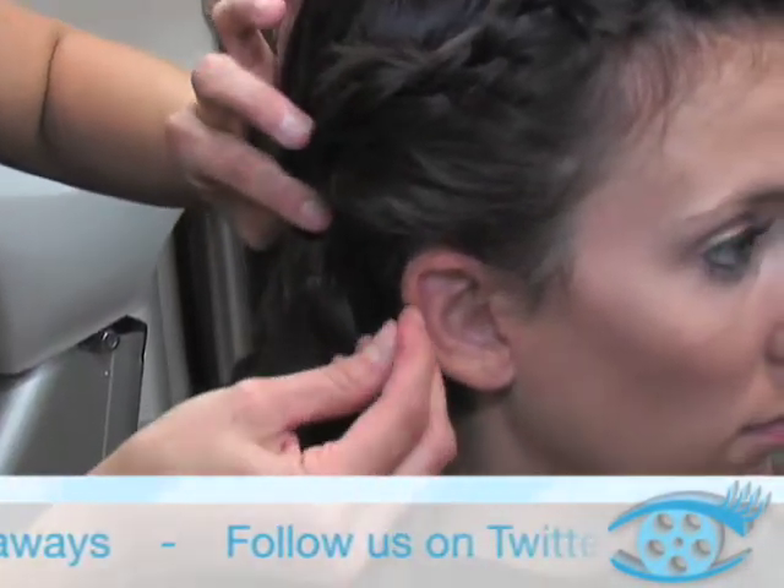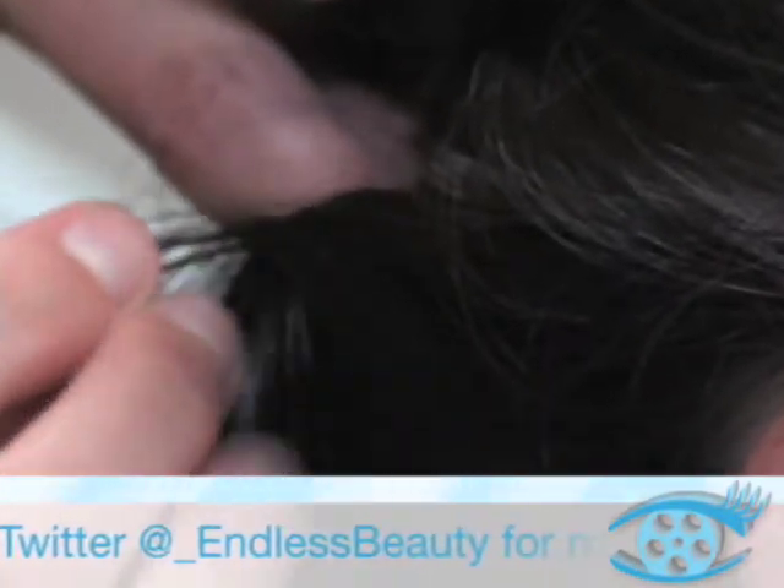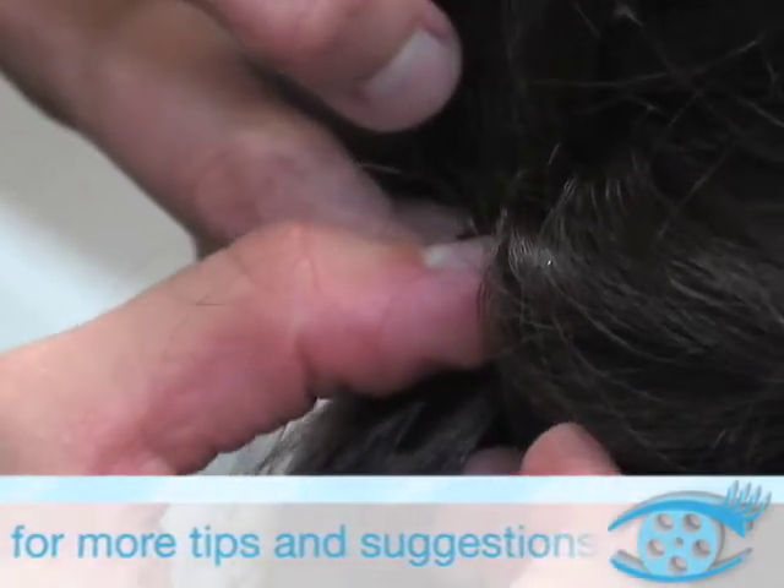Take a bobby pin, gather the hair in it, and then stick it straight into the braid almost as if you're going up the braid. This hides the bobby pin and secures it.